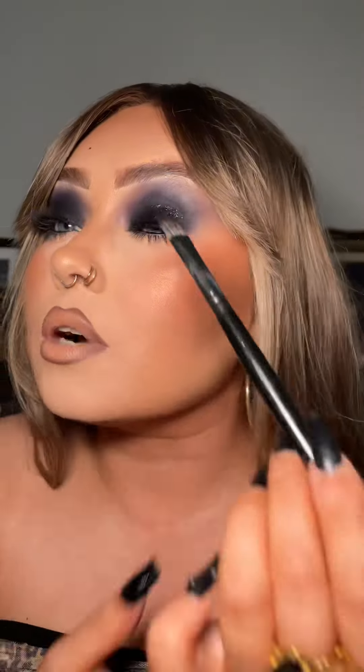You're also going to take a flat eye brush, and the key to this is taking a small amount of gloss at a time. I'm using patting motions — I'm not going to swipe — because you do not want to disturb or disrupt any of the underlying shadow. I just feel like this can look so editorial, yet slightly grungy as well.